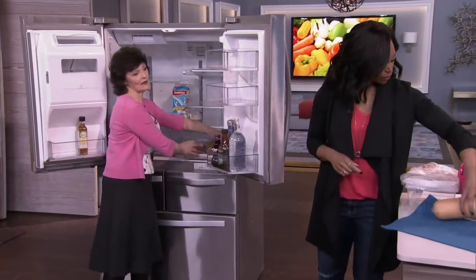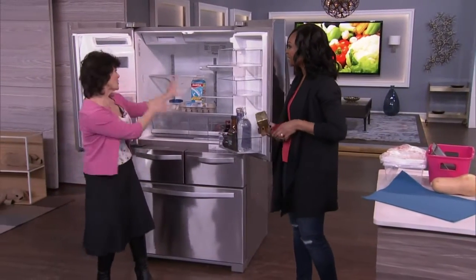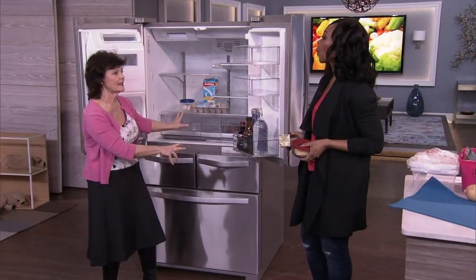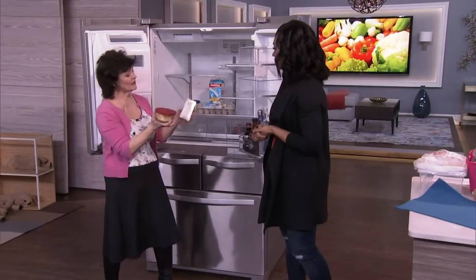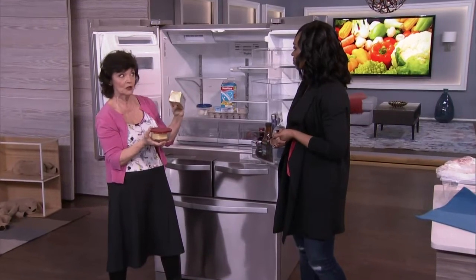The next thing is dairy — people put their dairy in the wrong place. It goes on the bottom shelf because that is the coldest place in the refrigerator. Unsalted butter is important to note: salt preserves things, so unsalted butter is going to go bad faster.